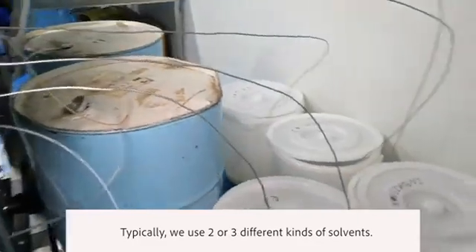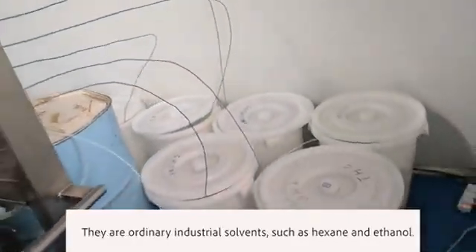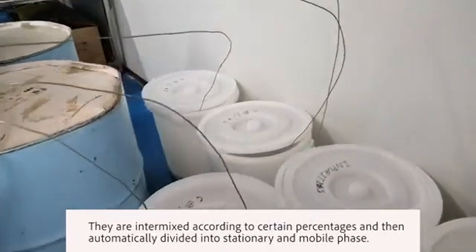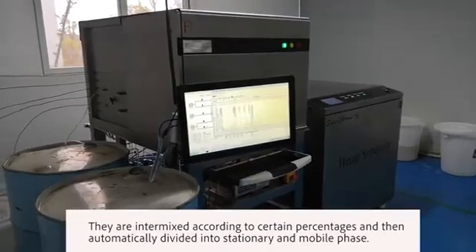Typically, we use two or three different kinds of solvent. They are ordinary industrial solvents such as hexane and ethanol. They are intermixed according to certain percentages and then automatically divided into stationary and mobile phase.